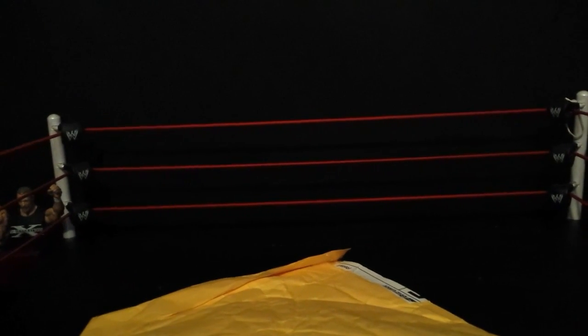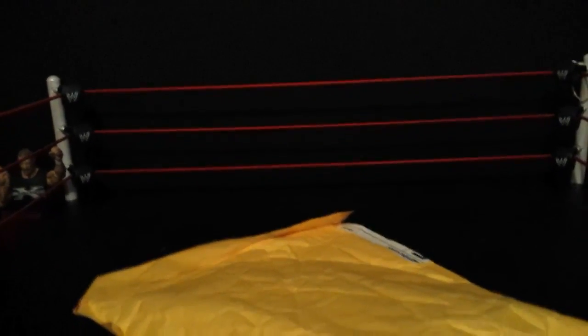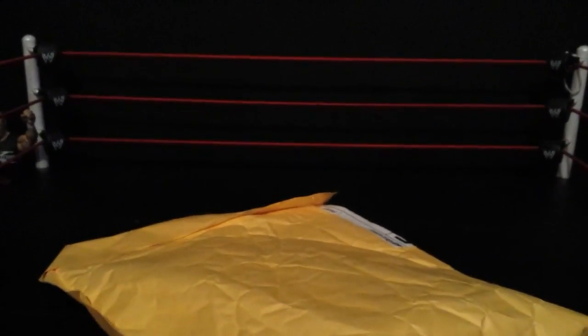We traded — this is like our fourth trade, so yeah, we've been trading a lot. He was on my last episode of Figure Pickups. Really excited to open this up, let's get it open.